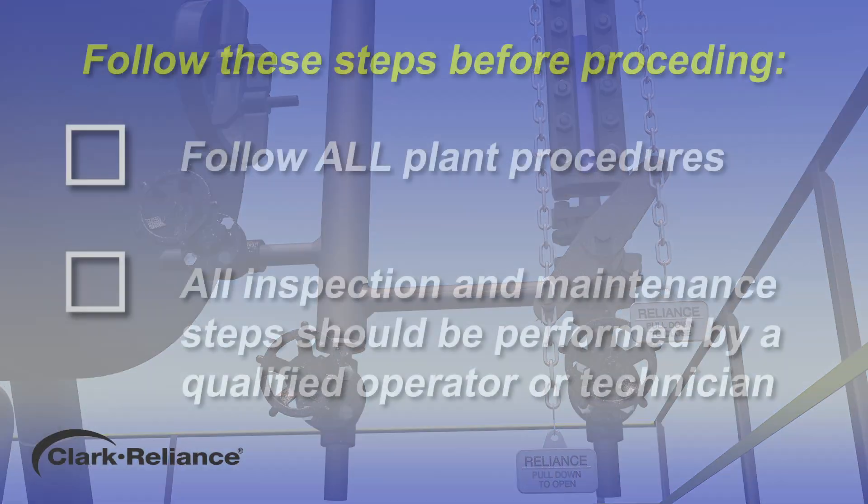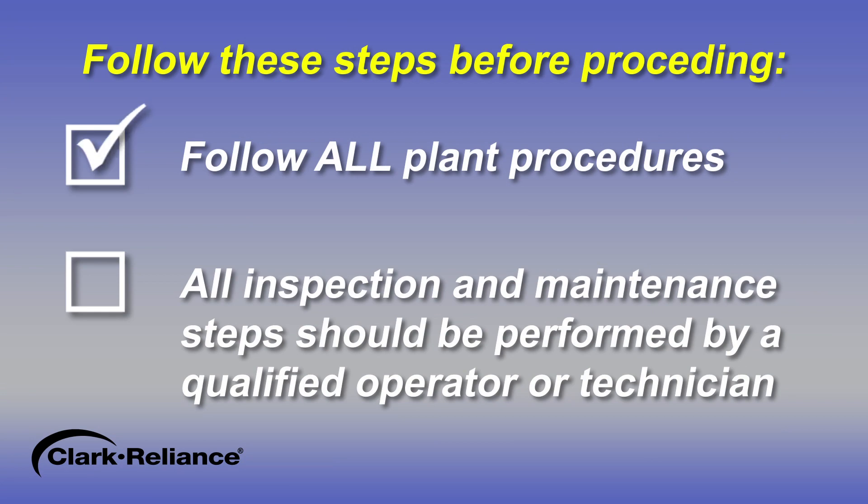Before proceeding, follow all plant lockout/tagout procedures required. All inspection and maintenance steps should be performed by a qualified operator or technician and should be executed in accordance with all applicable national and local codes and plant procedures.